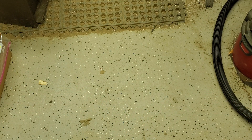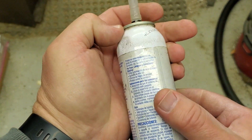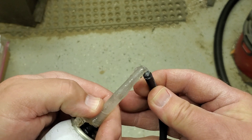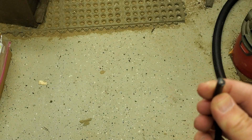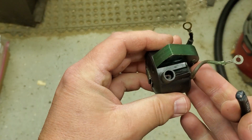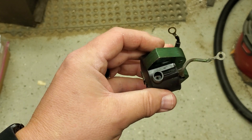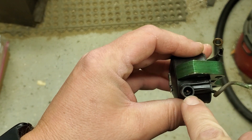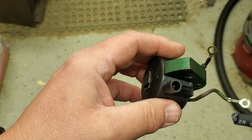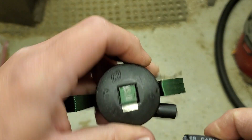I like to use dielectric grease — just a dab on the end — it helps keep moisture out and keeps corrosion out. Here's a new coil, well this is a used coil, but this is the OMC universal coil, an OEM coil. It's got a straight spike in the end, it's not threaded. Some of the aftermarket ones have a small screw in there.